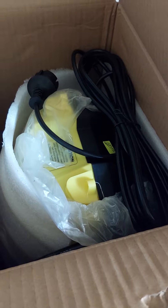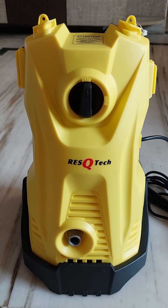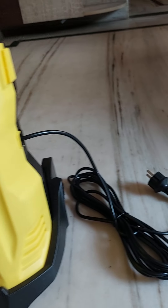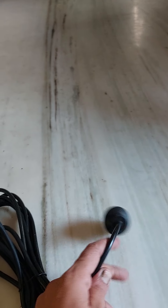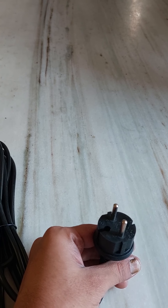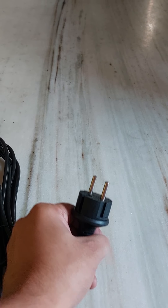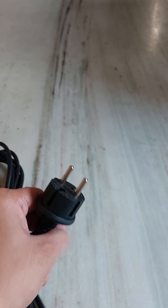And the machine itself — let's take it out. So that's the machine, the Rescue Tech, in yellow. The power cable — one good thing about this is, unlike other competitors that require a 16 amp plug which is very hard to find, this will work on probably 6 amp onwards.